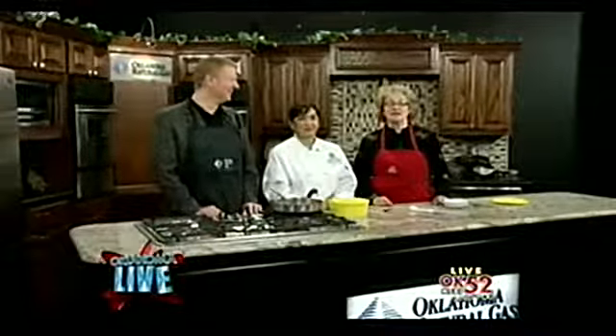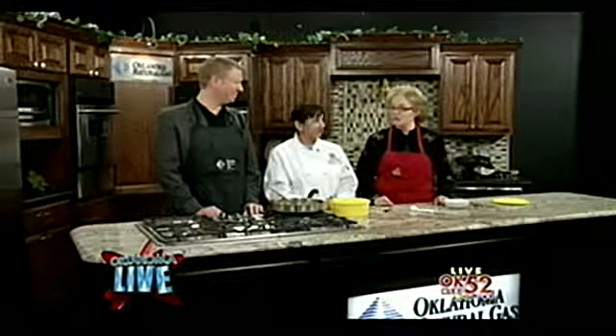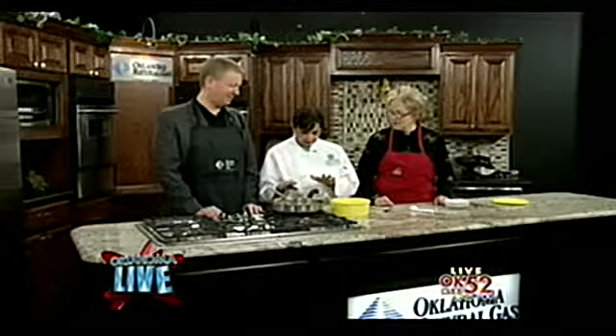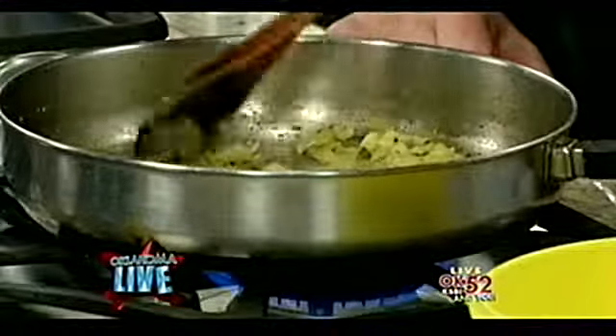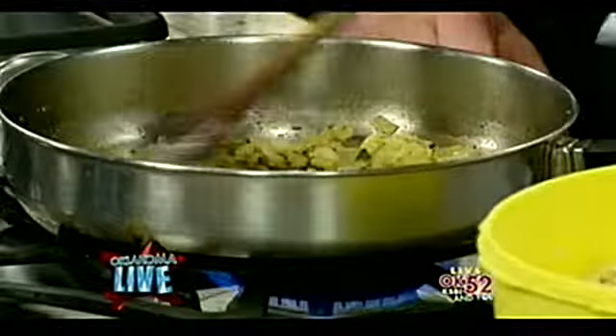Welcome back, we're here with the lovely Sunita and we're making tofu. Just as we were going to break you put something green in there. Yes, what I did was I put ginger and garlic — ginger and garlic and some cilantro, and then I put a little bit of water. I will send you the recipe so we can post it online.